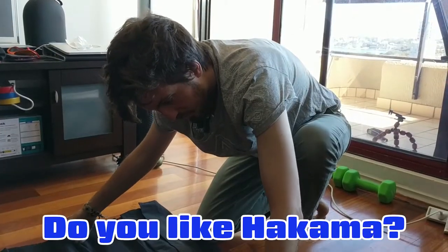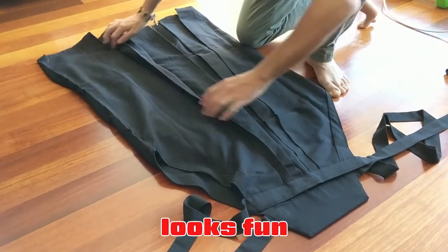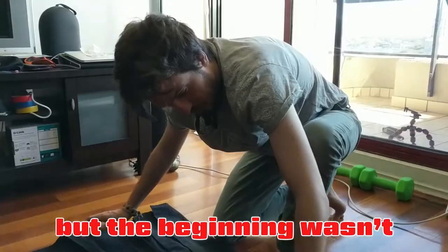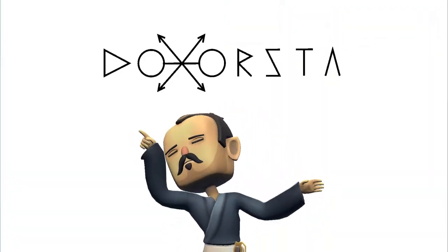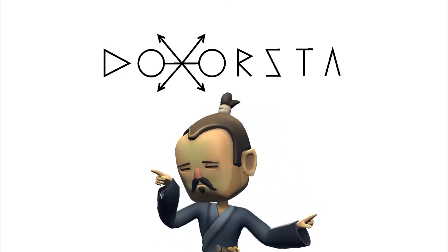Do you like hakama? Yeah, once I start getting the system it looks fun. Thank you for watching, I hope you enjoyed this video. If you like it, please give us a comment and subscribe to our channel. See you in the next video!